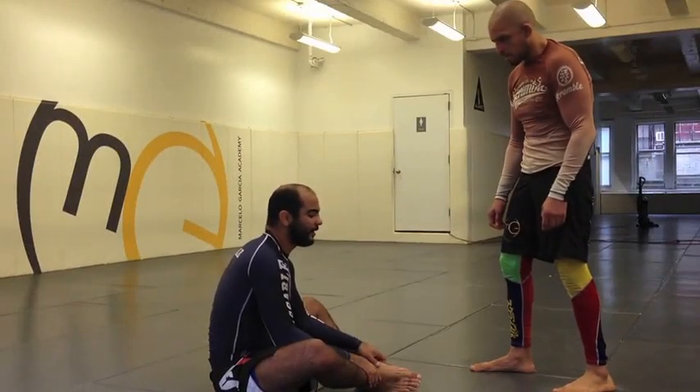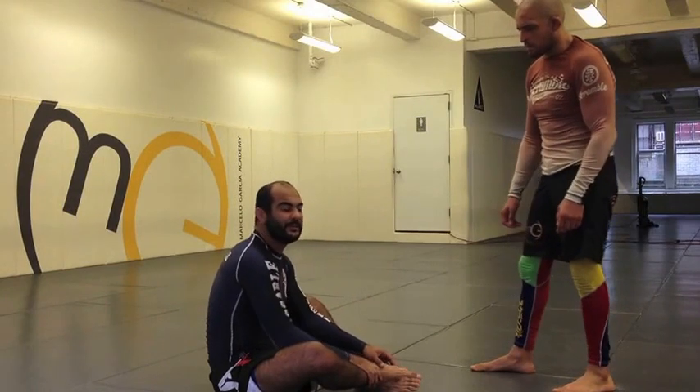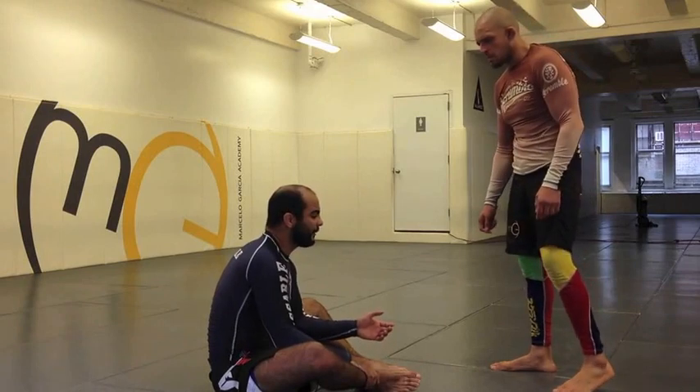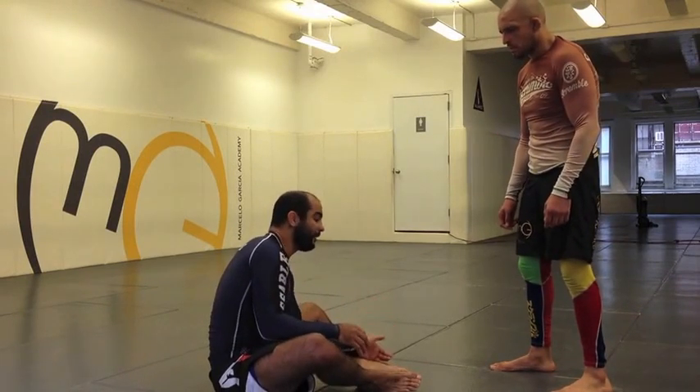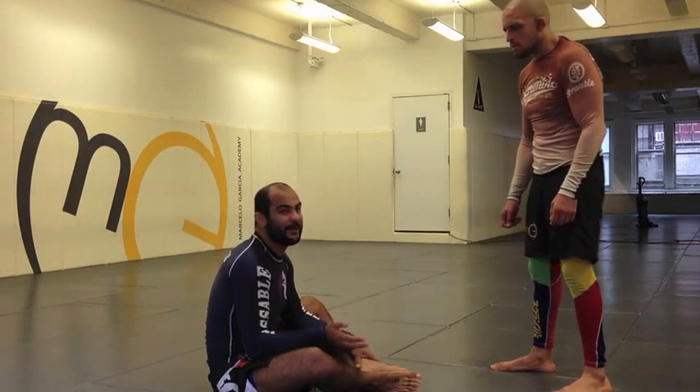Guys, when I'm playing guard, especially in No-Gi, one of my favorite positions is the arm drag. I like the arm drag a lot because I don't play too much butterfly — I play more like half guard — but the arm drag is something very easy to try from the butterfly. And in No-Gi we have no gi, so we end up playing butterfly.